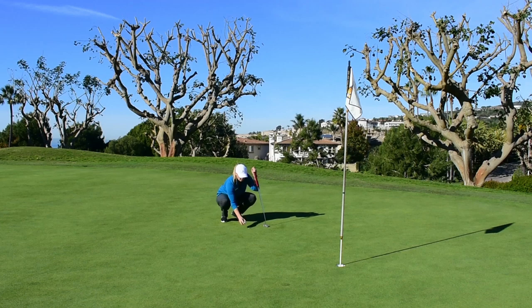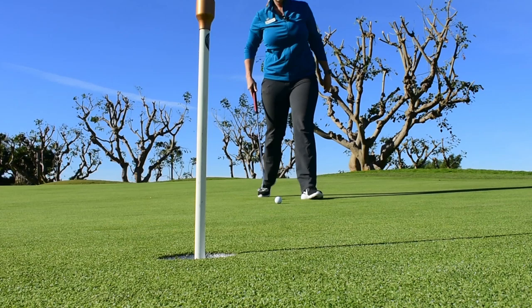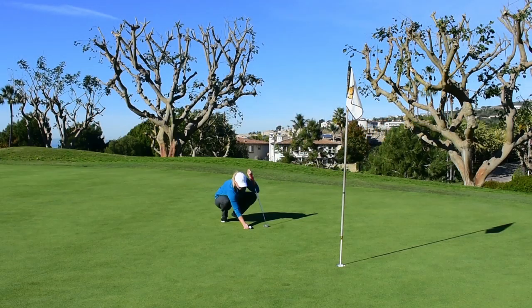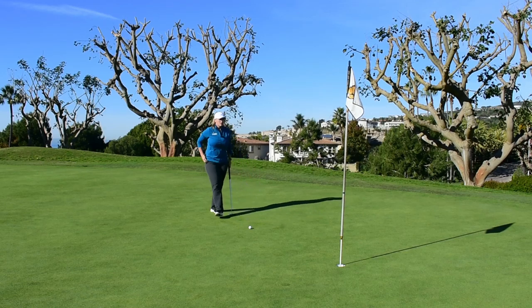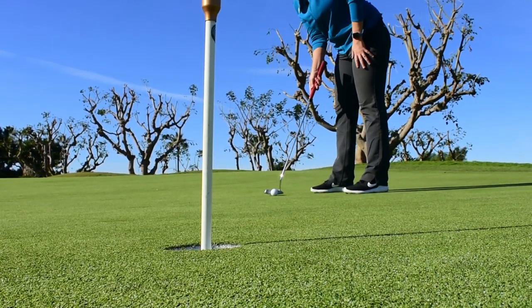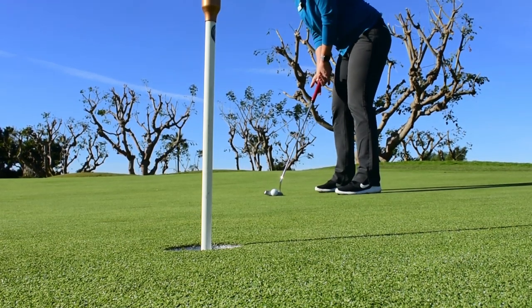So with that, I'm going to really pick out my intended target in regards to my apex of this putt — the highest breaking point of the putt. I see quite a bit. Take a nice deep breath, visualize the putt rolling on its line. I've already made it in my mind, so hopefully I'll do it in real life.